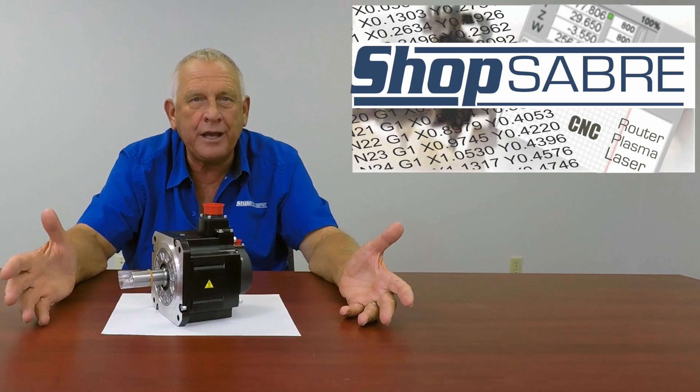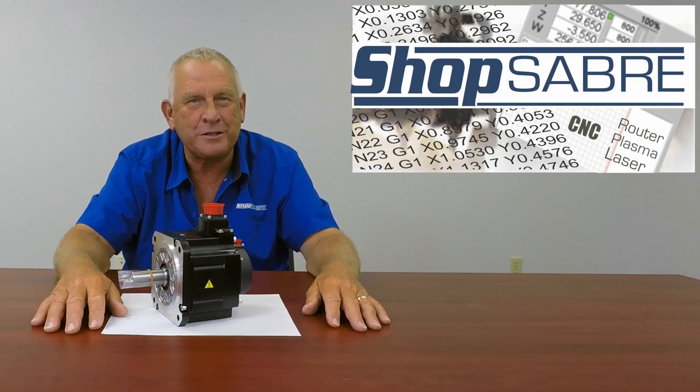That's what you get when you deal with ShopSaber CNC. I hope you enjoyed this ShopSaber Minute.